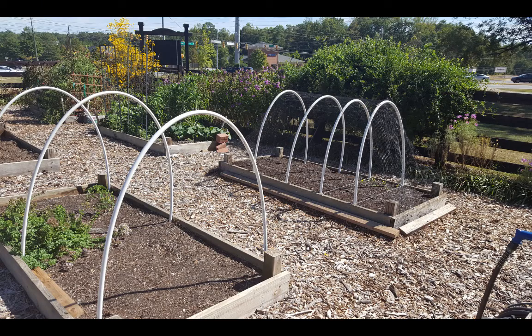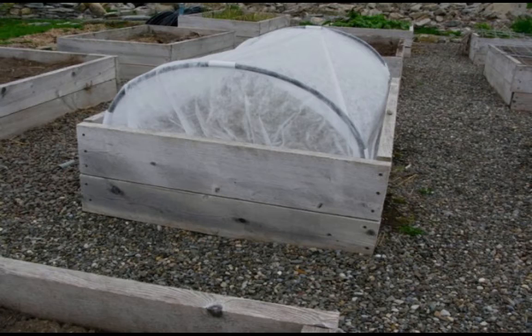What about floating row covers? Community garden plots are designed well and can easily adapt to having PVC pipes added and then a floating row cover put on top. Beans don't have to have pollinators to make a crop for you, and by putting a floating row cover over your plot, you have prevented bean beetles from entering.